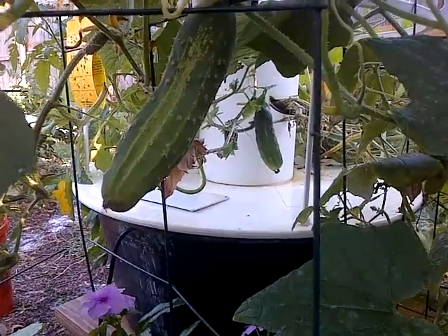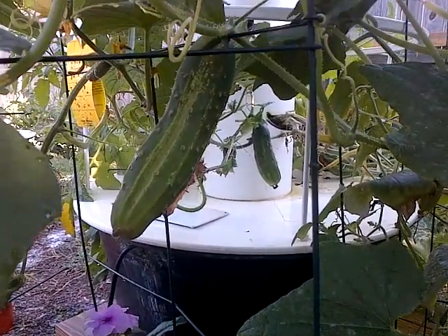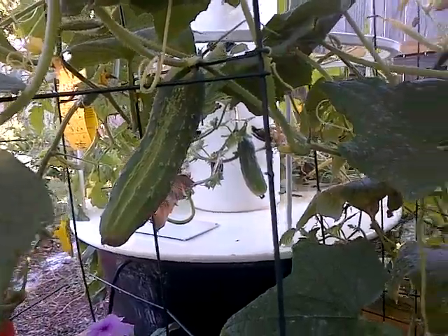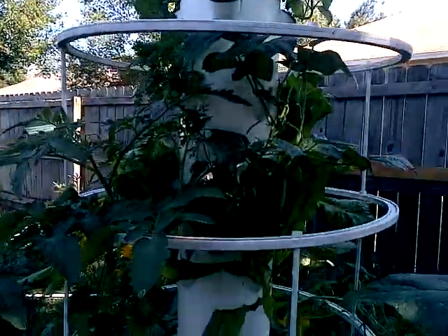Let's see the cucumber situation this morning — cucumbers galore, awesome! So we'll be enjoying these today along with lettuce and everything else the tower garden has to give us. Green beans — look at that, yummy — lots of lettuce. All right, you have a great day!